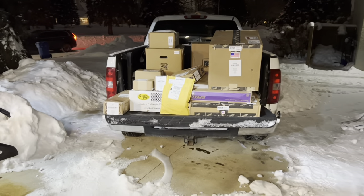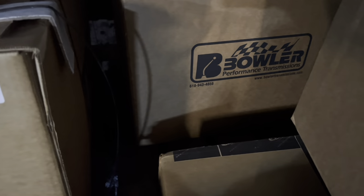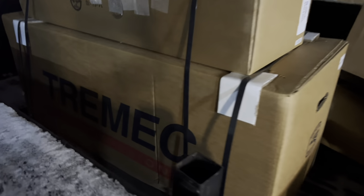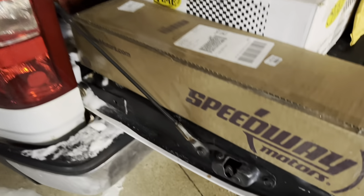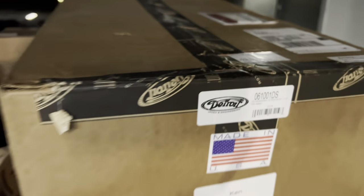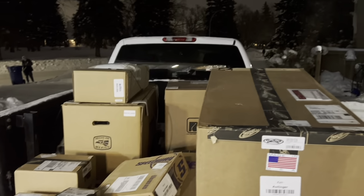All righty! Just a few goodies: Boulder transmission, Tremec T56 Magnum, QuickTime Bell Housing, some goodies from Speedway, buddies at Detroit Speed, and a few other odds and ends. Let's get this unloaded and we'll take a look.